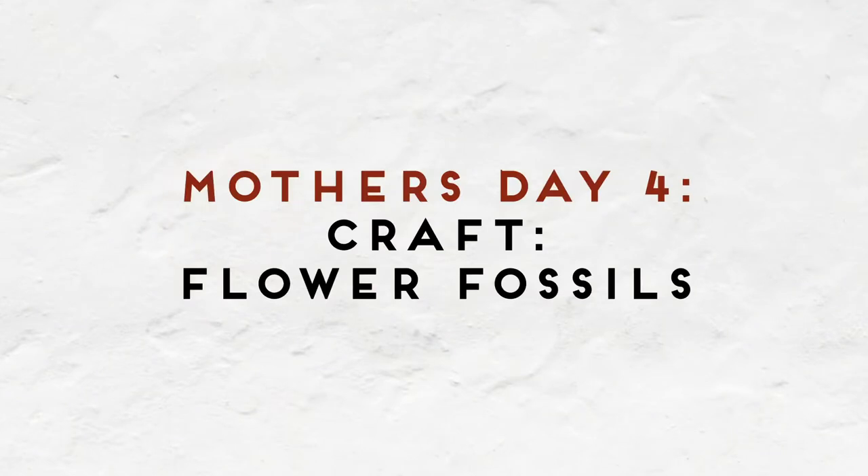Hey makers! Welcome to Muse To Go! My name is Kari and I'm going to be your instructor for today. The project I'm going to be leading you through is plant fossils. We're going to be using clay, plaster, and some little beauties that you maybe picked up from your backyard or a local grocery store.